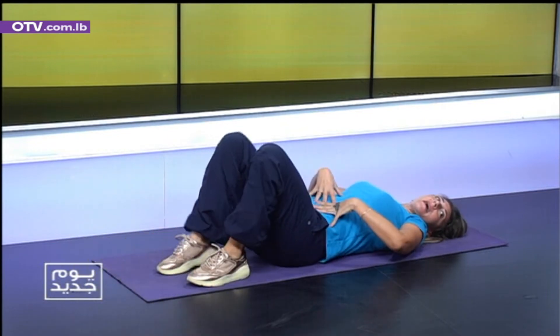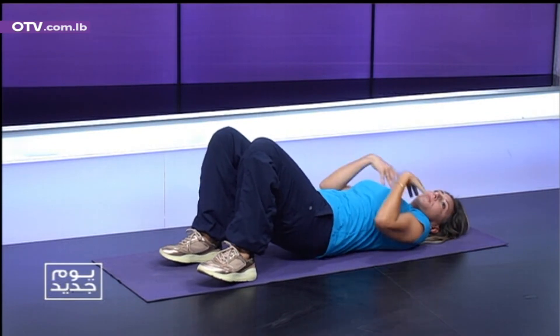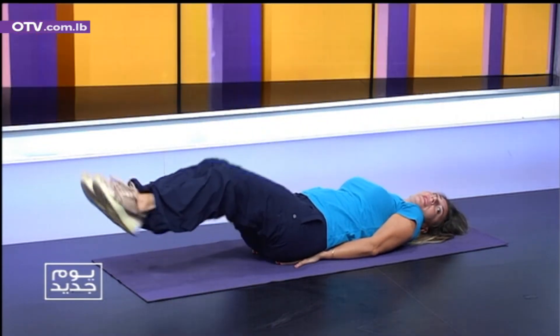If you don't have strong abs, directly your posture is going to fall apart. You're going to feel always, you know, poor posture here. So we're going to work on this. Hands behind. Jump in and out, ten times. One.